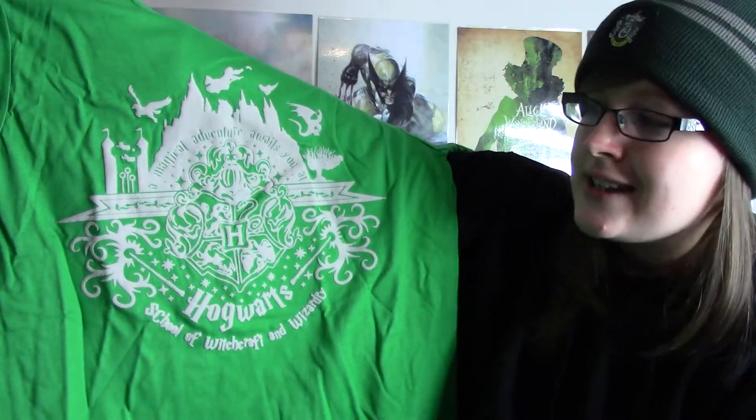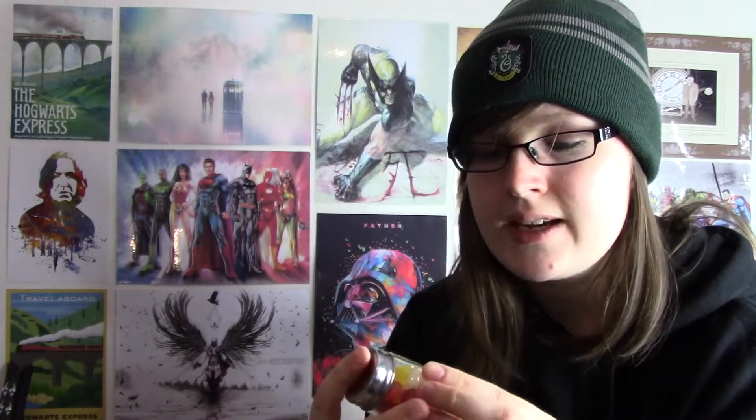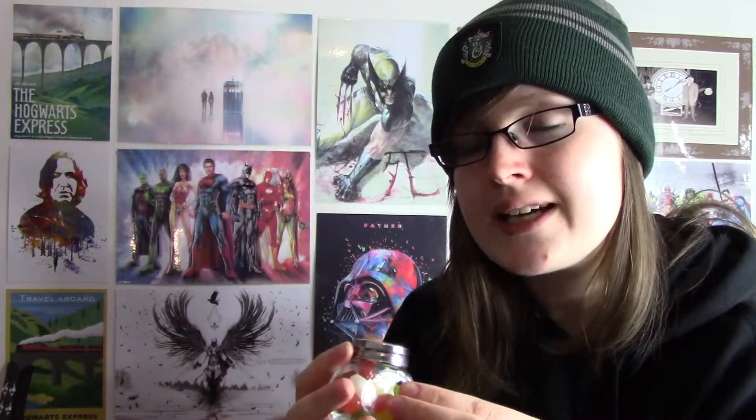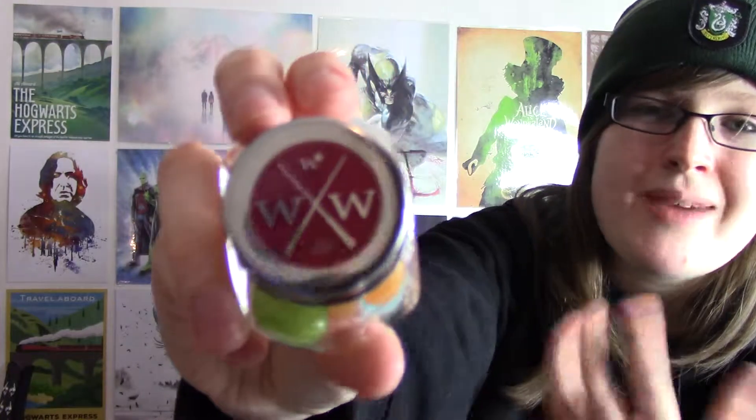The next item is beans. I wonder if they're Bertie Bott's re-flavoured beans. I like the little jar, it's very cute. It tells you what's in them — vegetable oil, beeswax, extracts of stinging nettle. They've called these the Weasley Production beans. I thought it was Bertie Bott's that did the beans, but it's got the WW on it. I'm not a jellybean person myself — I prefer chocolate — but this is cool. I'll keep the jar, it's cute.